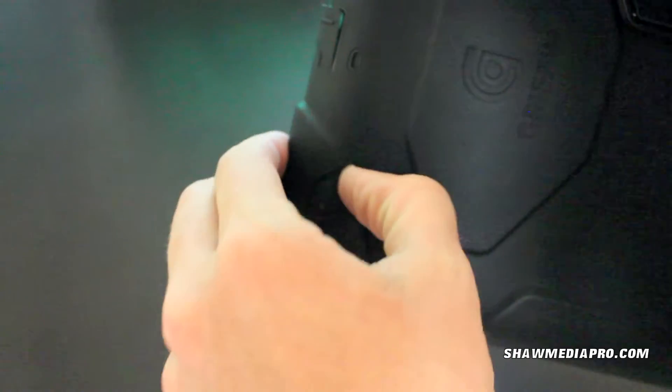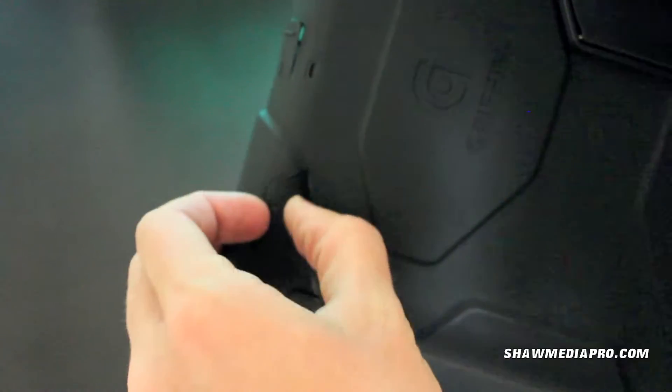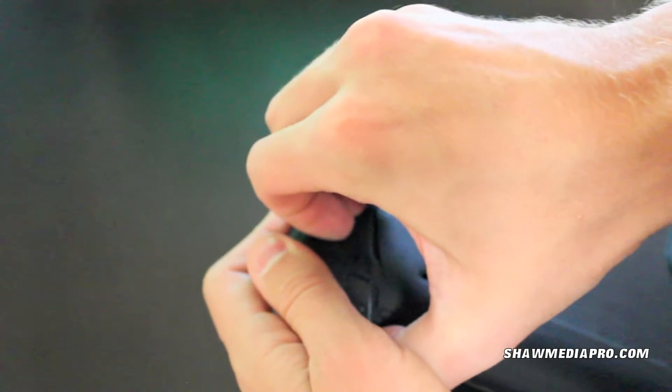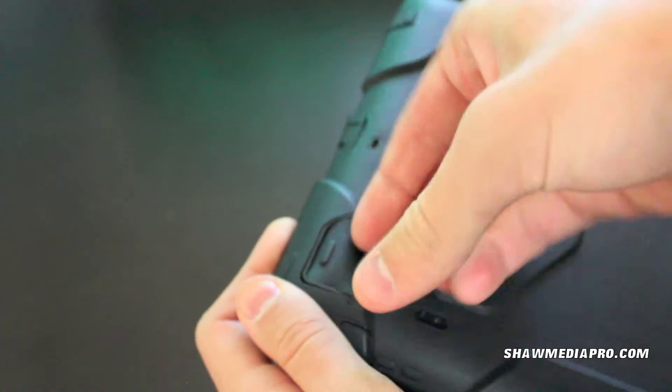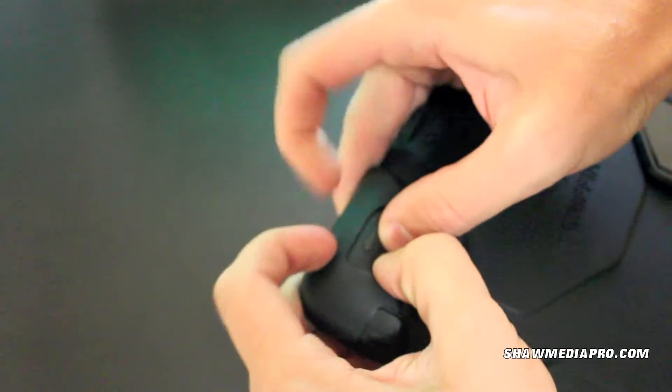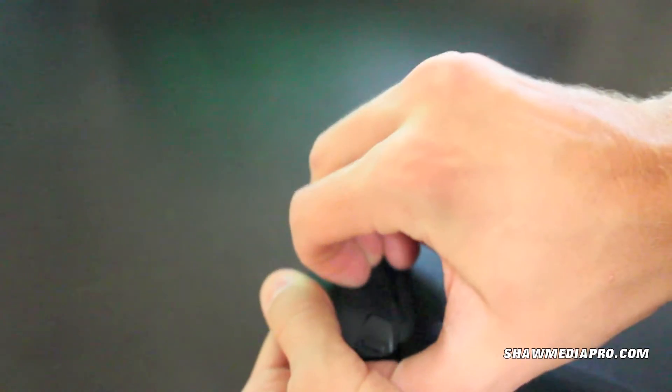These are kind of hard to pull back, but for the protection this thing gives you, it's really nice. I would throw this off the building and not have any problem with it. It's hard to really dig your fingernails in there. They try to give you that nub to pull on, but in my opinion it doesn't work at all.